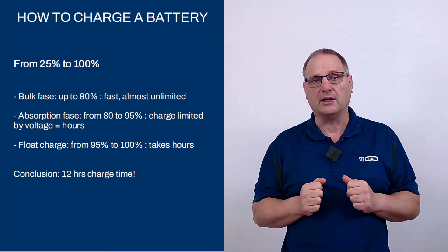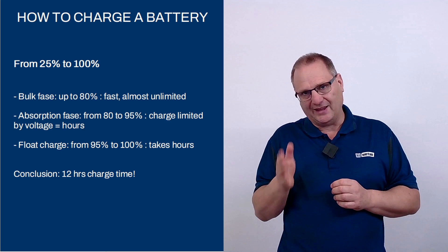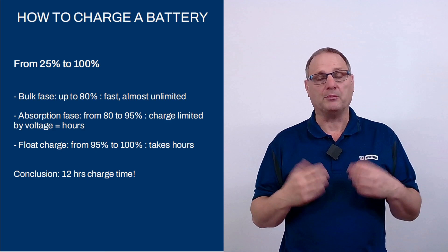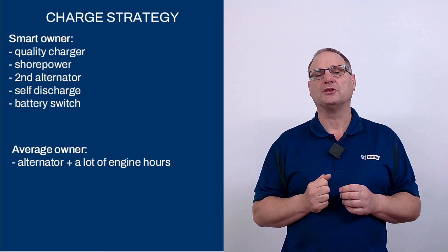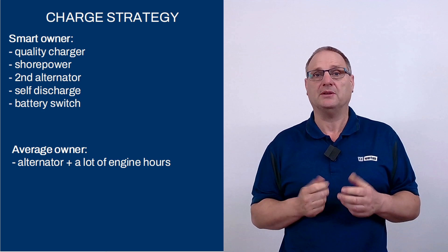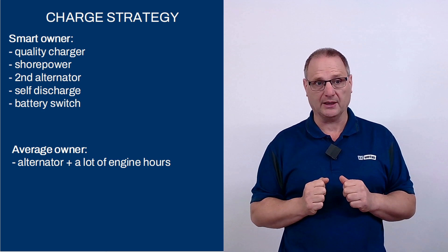From 95% to 100% full takes a couple more hours, so it will take about 10–12 hours to completely recharge your battery to 100%. If you start the ship's engine, the bulk phase happens quite rapidly, but once the amp needle starts dropping your batteries are only at about 80%. A smart owner uses a high-quality charger that has bulk, absorption, and float phases — modern chargers now have six, seven, or eight different phases to keep your battery in perfect condition — and uses shore power to do that. If you're on a sailboat and need to recharge often and a lot, a second alternator on your engine is a very sensible thing to install, as it will significantly shorten the bulk phase.